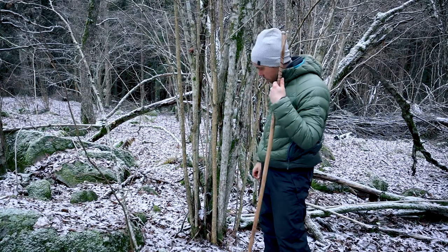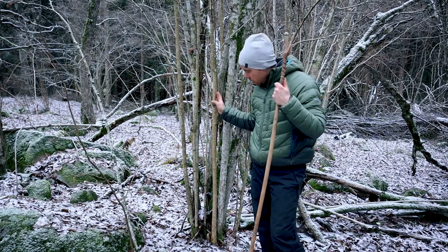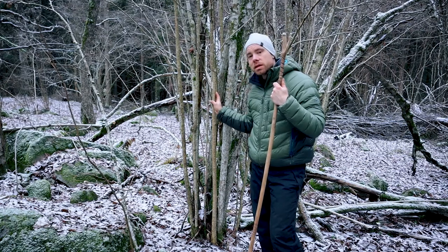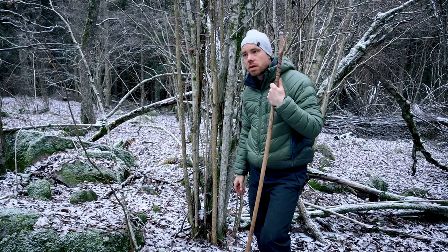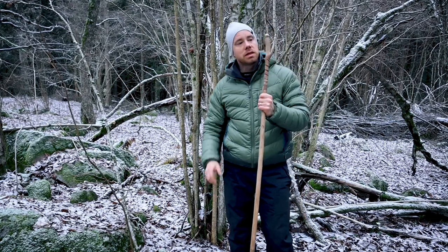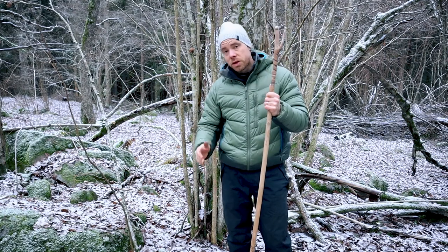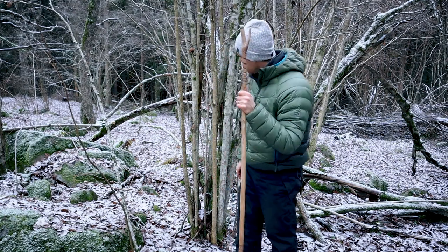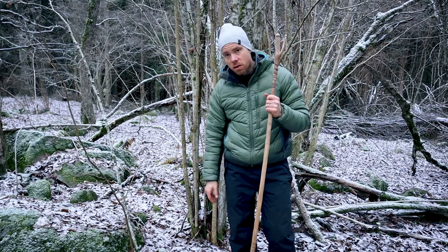So here we have hazel — hazel tree. And I found that hazel is extremely hard. It's not very flexible when it is dry, not very flexible. And it's often very straight. So you can find a lot of ready-made walking sticks almost.